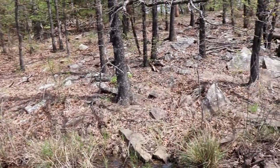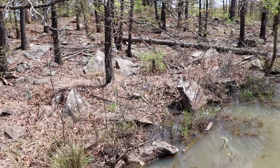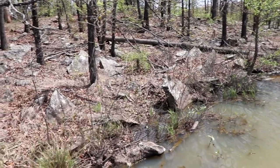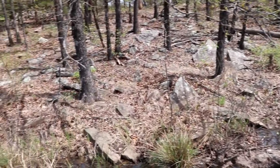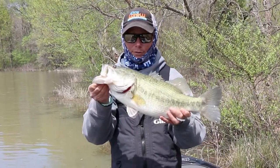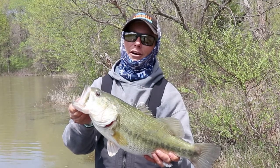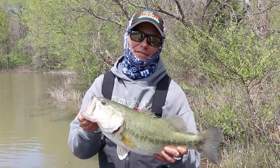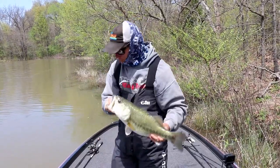One of the things we're looking for is a transition bank. Look right here beside us — you're going to see a bunch of rock, but up next to this rock it starts flattening back out. This whole lake is surrounded by grass, but every time we've come to a transition bank where it went from rock to a flat bank, we've got bites flipping. Bites like that can really change your day and turn it around fast. So let's see if that Biffle Bug can put some more fish in the boat.